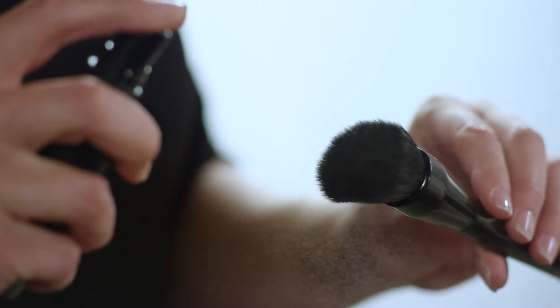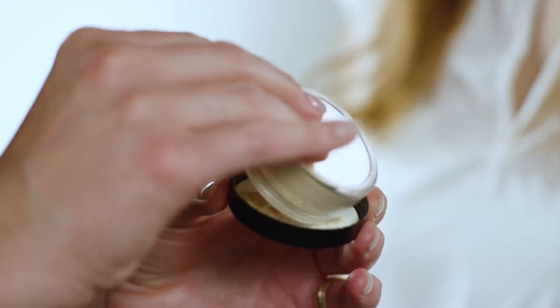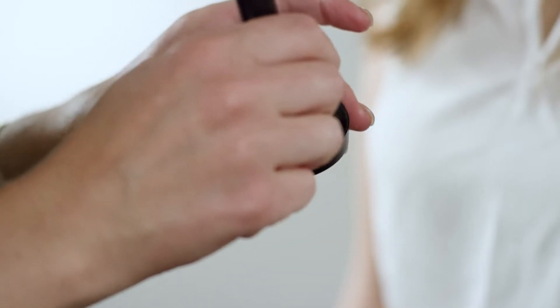Starting with your foundation, making sure your face is ready and primed, we're going to go ahead and spray your makeup brush. Tap your desired amount of Savvy Minerals foundation into the jar lid, swirl, and apply in circular motions to your face.